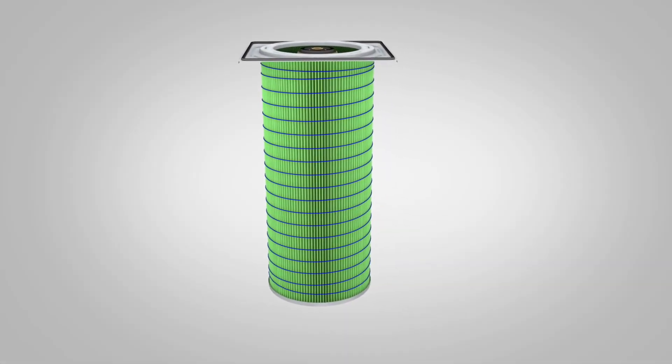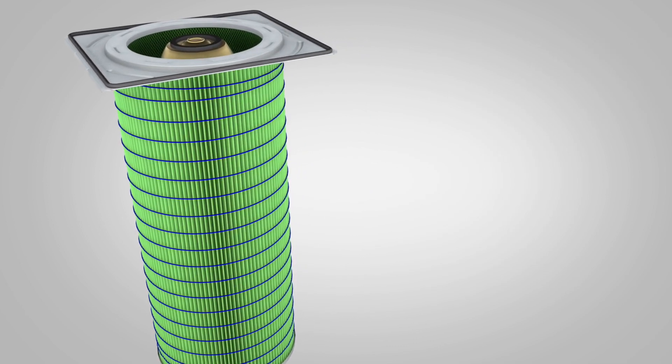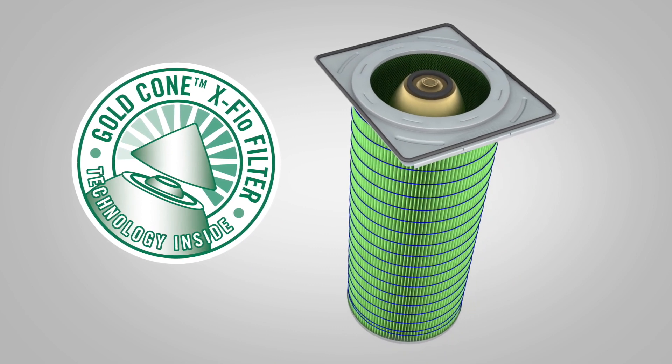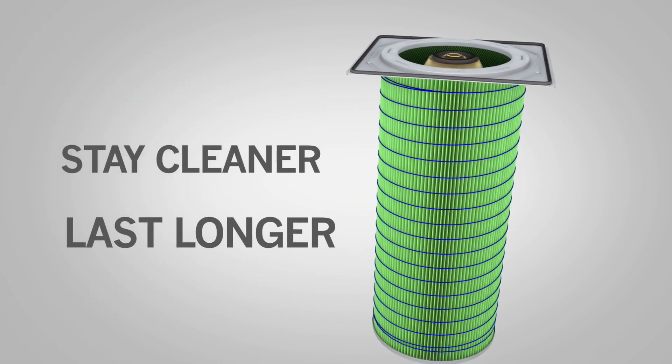Building on the proven performance of HemiPleat Gold Cone technology, CAMFIL APC introduces the new Gold Cone X-Flow filter cartridge. X-Flow cartridges feature proprietary HemiPleat Gold Cone inner packs that stay cleaner and last longer than conventional pleated filters.